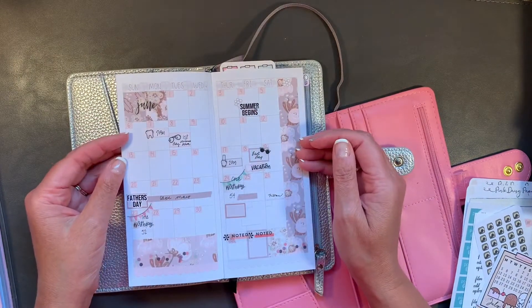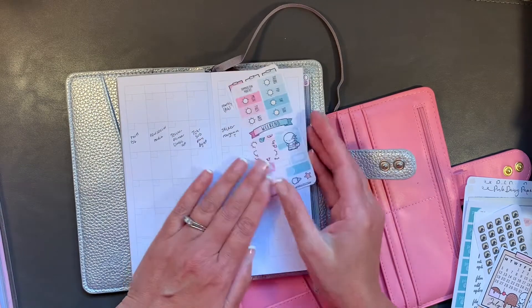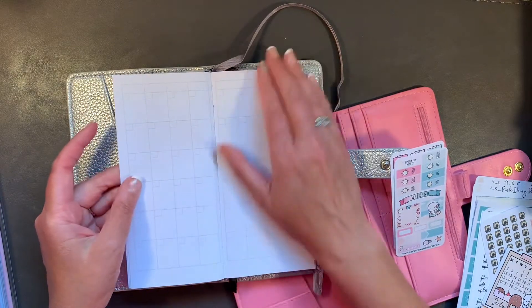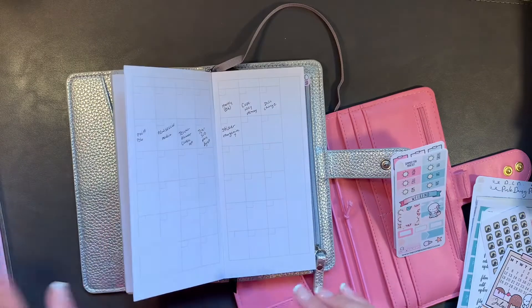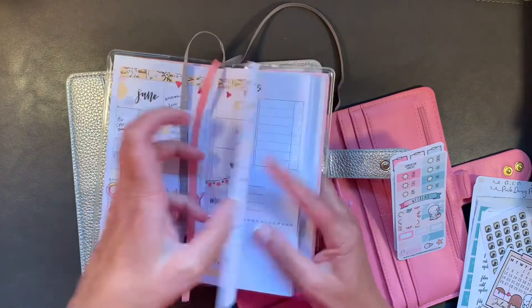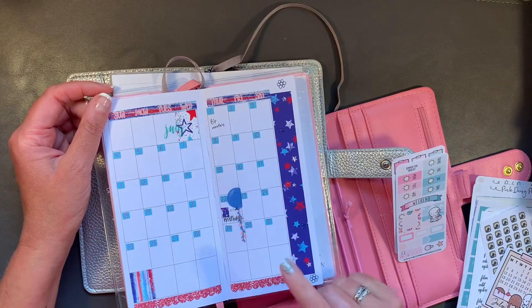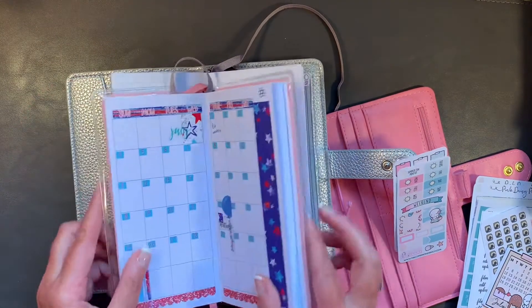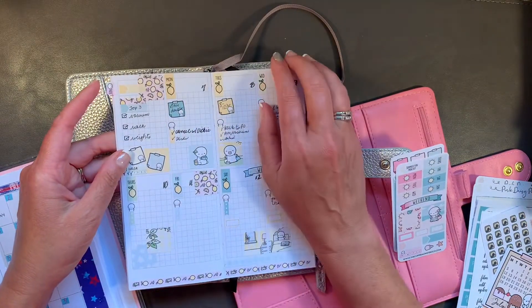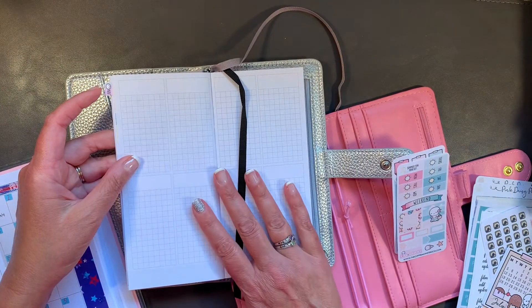I also decorated it with a different kit, and then I thought — since this is monthly and has so many months in it — I might use it for my social media. This one only has three months because it's a daily and it's already set up for July. I was thinking I should have just written my July videos in it, but I wanted to do something with this part for my videos and social media.